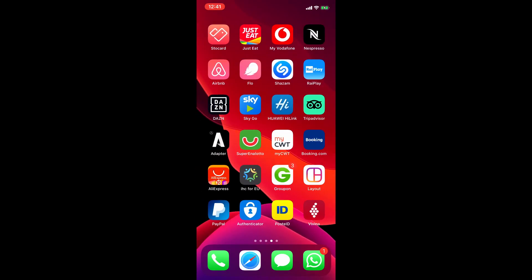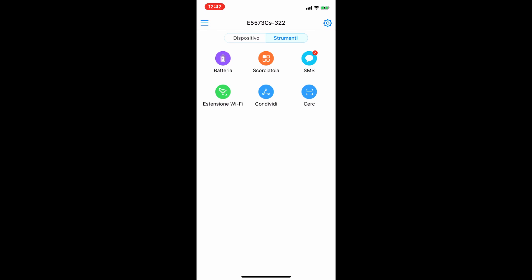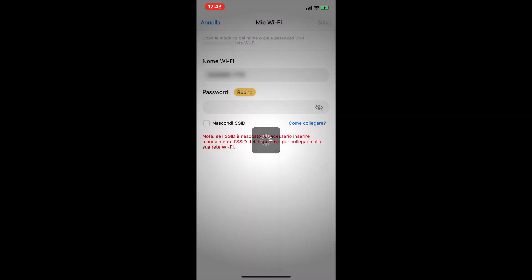Huawei si appoggia all'applicazione Hi-Link, scaricabile direttamente sullo smartphone, che rileverà automaticamente il vostro modem se siete collegati alla stessa rete Wi-Fi. Potrete controllare l'intero funzionamento del modem, gli SMS ricevuti sulla SIM, lo stato della batteria, cambiare la password, gestire il traffico dati, aggiornare il firmware e proteggere il dispositivo con un codice PIN.